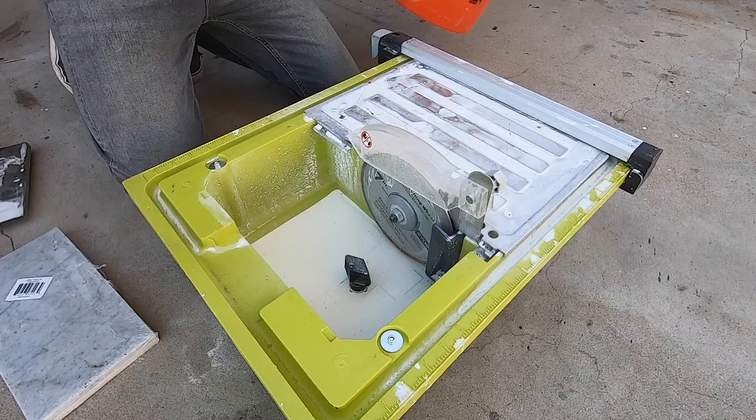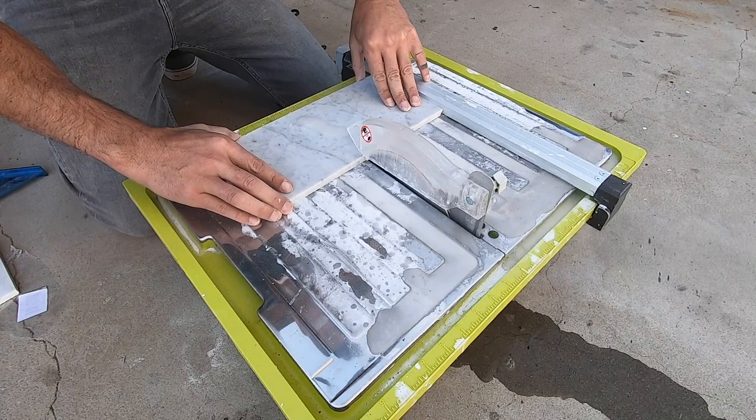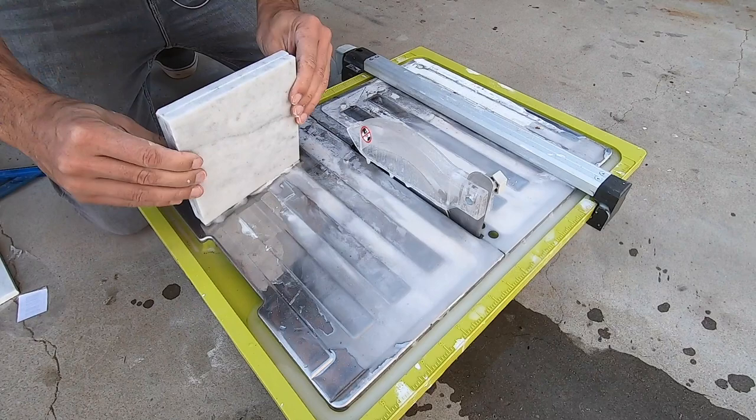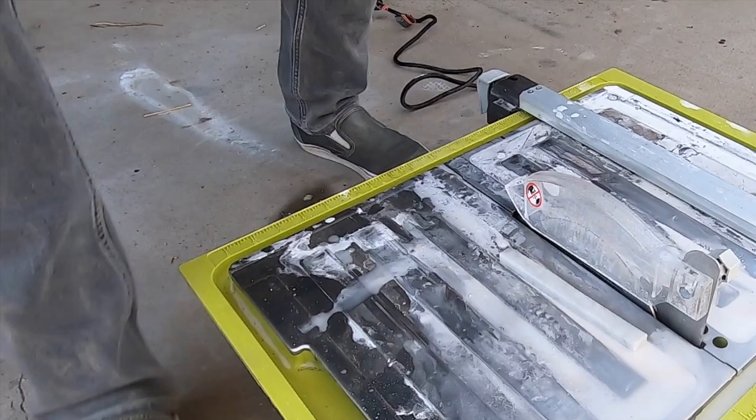I'm going to start by cutting a few pieces of the tile with my Ryobi tile saw. For the end of the planter I want to make a 6-inch square, and since these tiles are 6 inches wide I just use one of the tiles to set the distance between the blade and the fence. I want the other end piece to be about 5 and a quarter by 6 inches, so I just moved the fence three quarters of an inch and made the second cut. There's a little skinny piece as an off-cut and I want to save that because it's going to come in handy later.